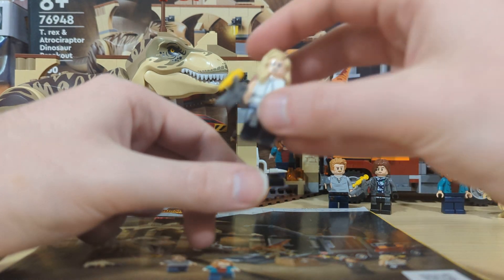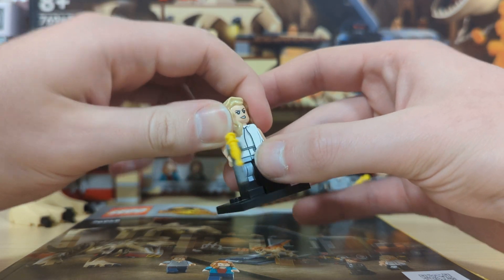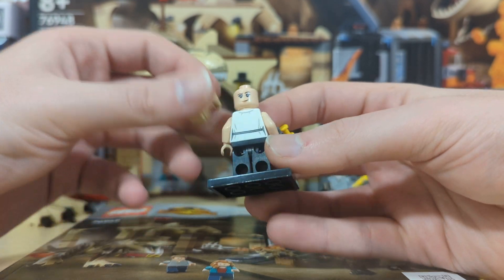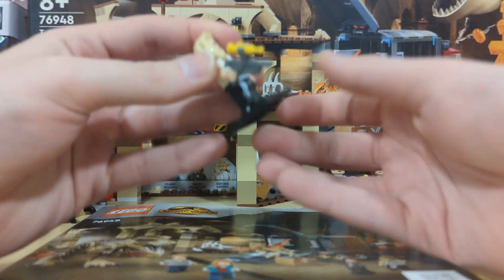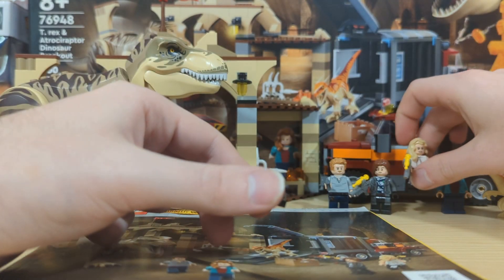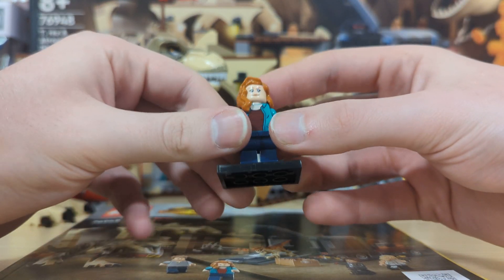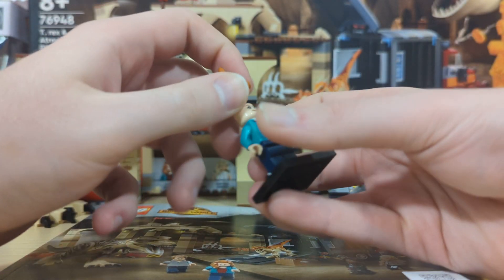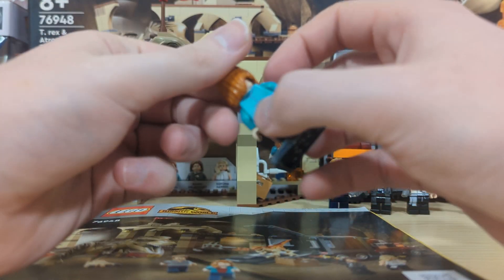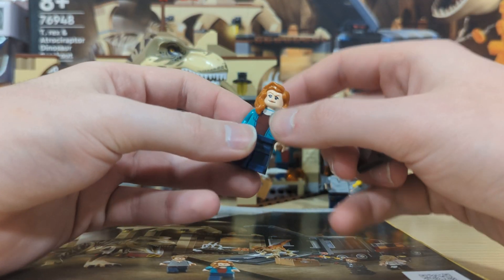The next minifigure is Sonia Santos, and she comes with leg printing and dual printing on the headpiece and torso, along with a tranquilizer gun. Last but not least, we have Clara Deering, who comes with dual printing on the headpiece and torso. She doesn't come with any accessories, but it is nice to have her in different clothing.